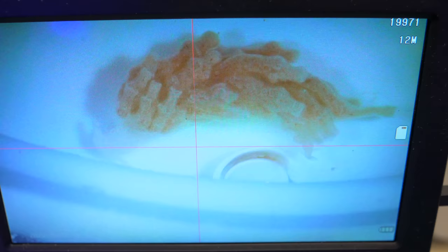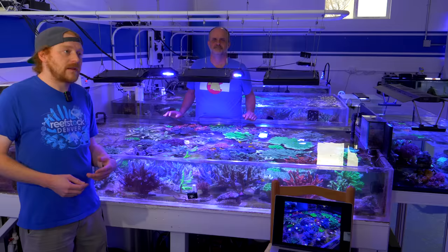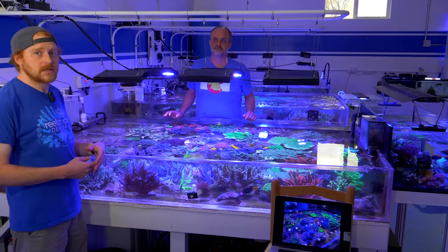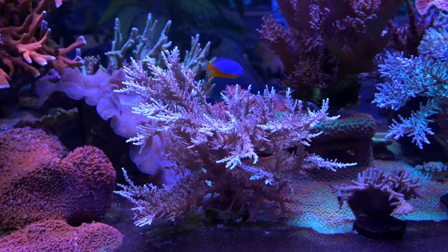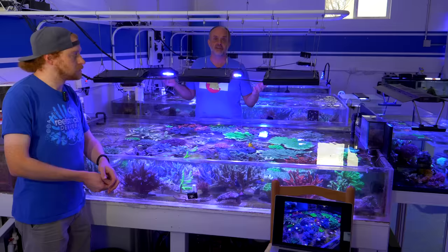In one of our more recent videos I talked about how we deal with Montipora-eating nudibranchs, and Acropora-eating flatworms are similar in that they can be tricky to spot with the naked eye, and getting the adults off is relatively easy, especially with a coral dip. The eggs are the problem. We just looked it up—between the time they hatch to when they can lay eggs again is about two to three weeks, sometimes up to four weeks. It's a pretty quick life cycle, but at least there's a timeline, which gives you a game plan for how to tackle them.